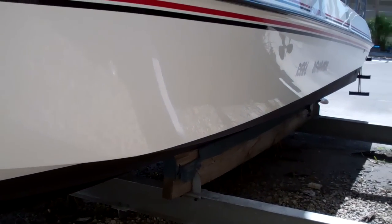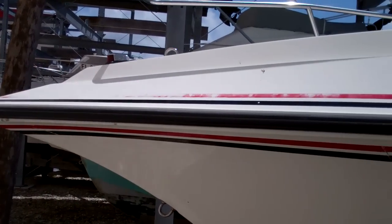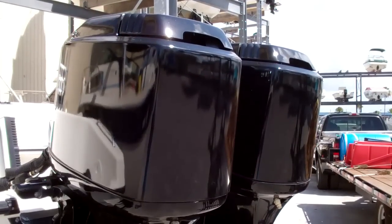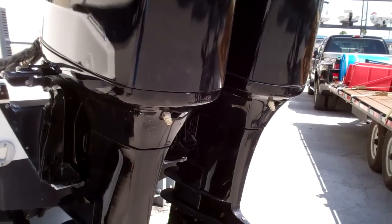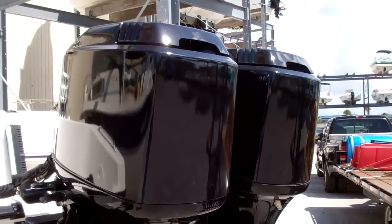You can see that this just had a fresh coat of bottom paint put on her. More shots of the port side of the boat. This boat has twin 250 horsepower Mercury Offshore EFIs, and it is reported that this Fountain 31 will do 60 miles an hour.